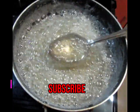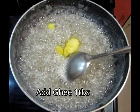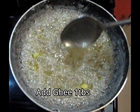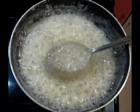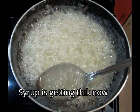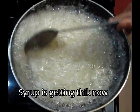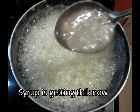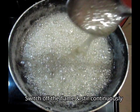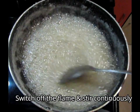Don't forget to subscribe to my channel. Here I will add 1 tablespoon of milk. The reason for this is that the sugar will become soft yet firm — it will be easy to use when it hardens. The sugar is slowly crystallizing and growing. When it turns white, we will close the gas.